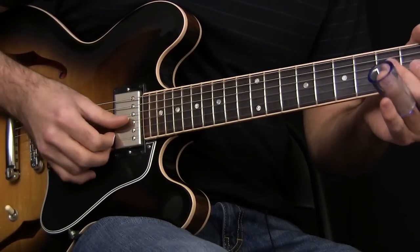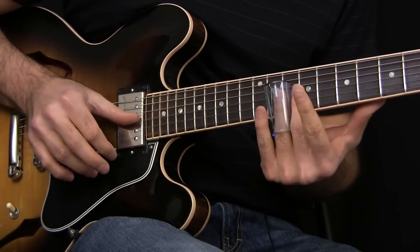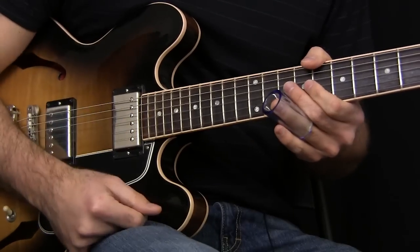Now we're going to slide into the tenth fret of the B string and then hit the tenth fret of the high E string, letting them both ring out like that.